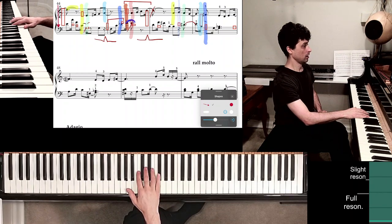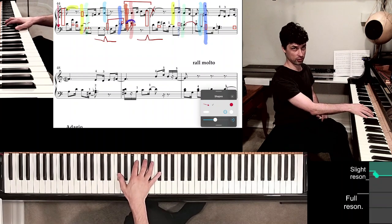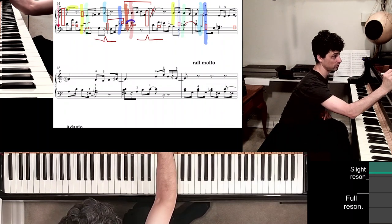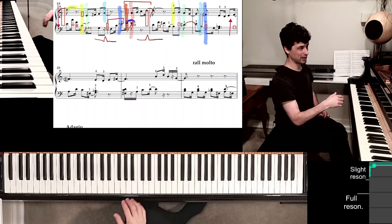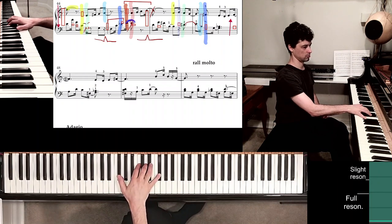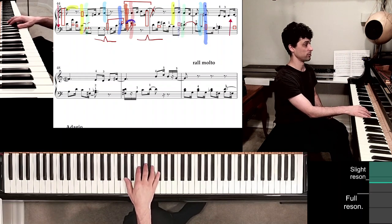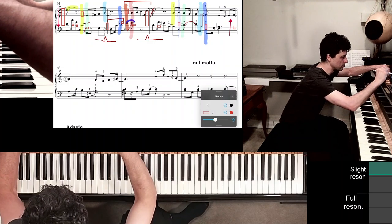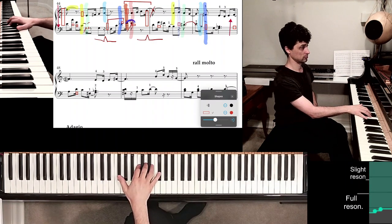So measure 48 finally. Here you need to start moving inside the keys again, because you can see we're going to be placing the thumb on the F sharp. I would do it during measure 47 myself — so right around here, slide in. You might start like this, but as you play those melodic notes in measure 47, just go ahead and do this. So you're bringing the thumb right next to the black keys, and it's very easy to reach any of the black keys coming up.